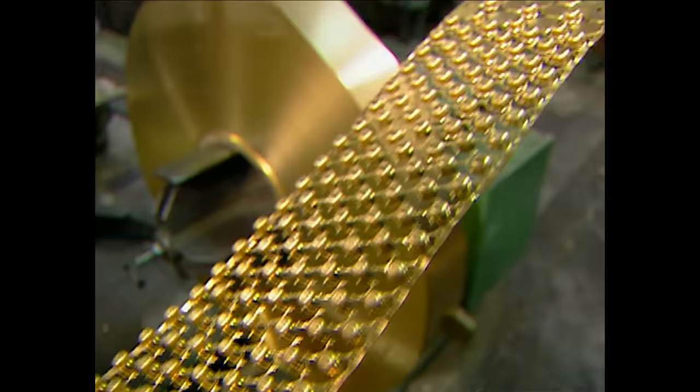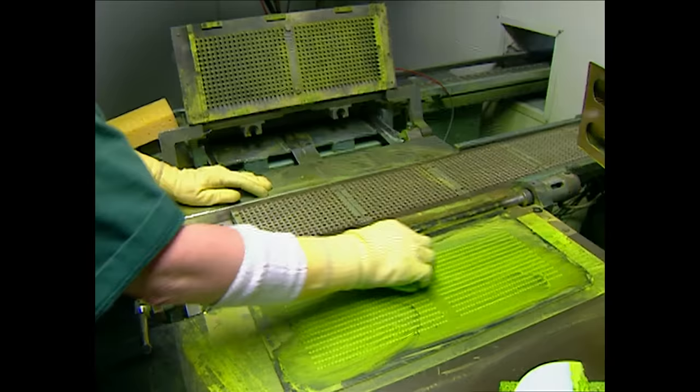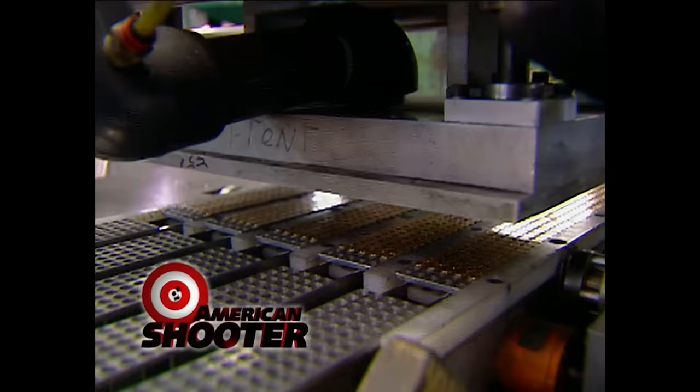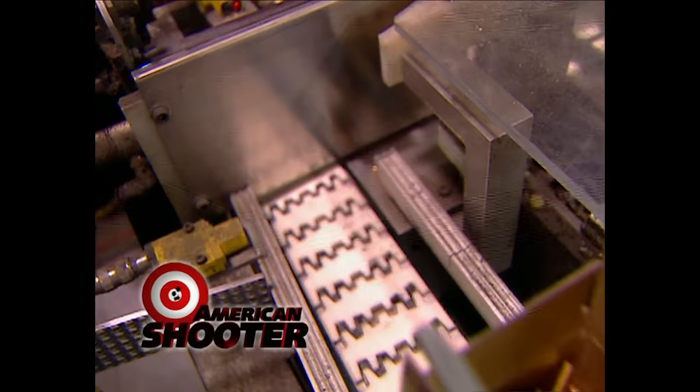We can show you regular .22 ammo production, which is much like centerfire, first with the case stamping in the draw press, five steps in one pass of the brass coil. Then there's heading to shape the rim. Priming is done like centerfire in trays, but directly in the cases. Next, powder is measured on a grid and released to the tray all at once. And then the plated bullets all line up for seating as a group. Then there's crimping, lubing, and packing, 500 to a box, millions a year for America's most popular round.